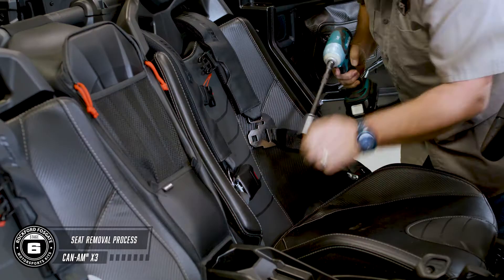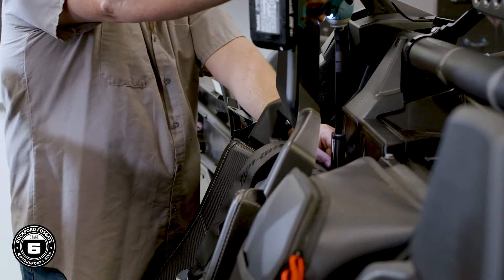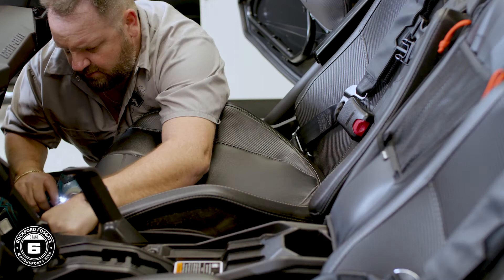All the seats are mounted the same, so to get started, you need an 18mm socket and extension to remove the two nuts from the rear of each seat. You may have to adjust the seat until you can see the nuts through the access holes. Now using the same 18mm socket and extension, remove the top of the seatbelts. You'll use a 13mm socket and wrench to remove the two front mounting bolts.